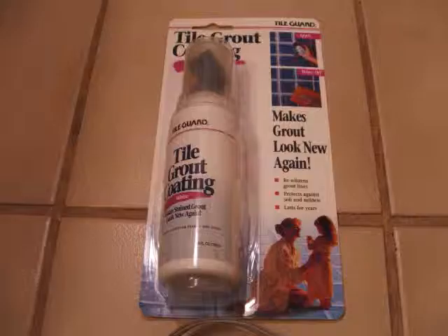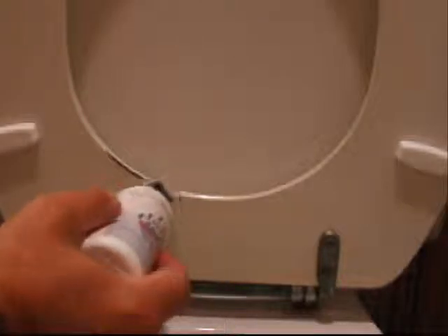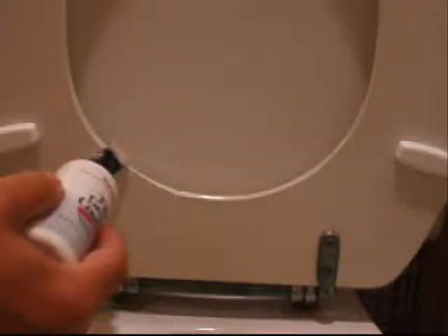Here's how I fix the worn paint on the toilet seat. It's worn out like that sometimes, for obvious reasons. I used a tile grout coating. Opened it up, put it on, sort of like shoe polish. Fortunately, this color matches the toilet seat perfectly.